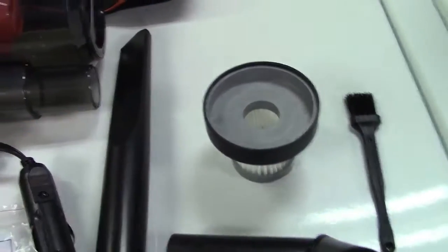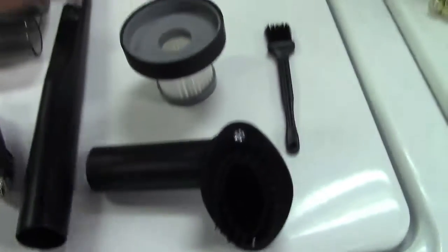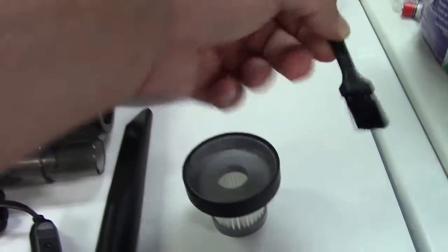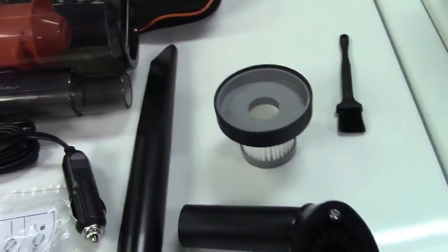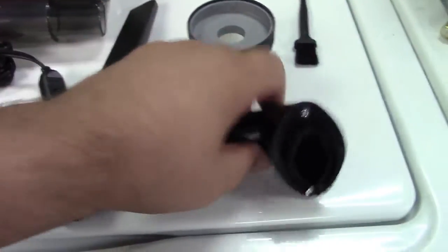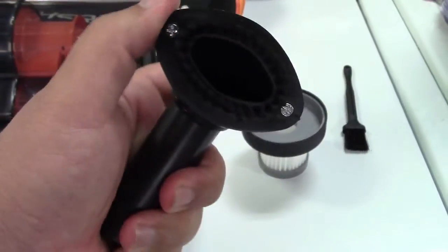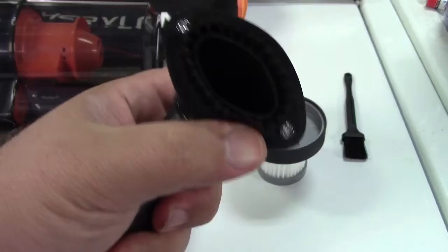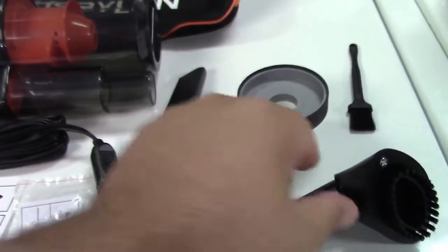These are washable as well. They give you a cleaning brush to get excess dust and whatever out of it — it also will help with cleaning the filter. A crevice tool, as you see right here, and a brush. This also rotates around like that — I'll show you that in more detail in a minute. And an extension hose as well.